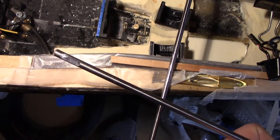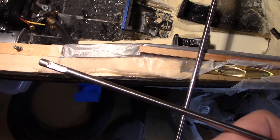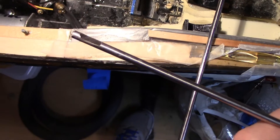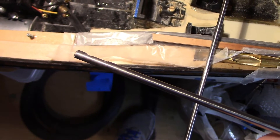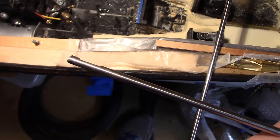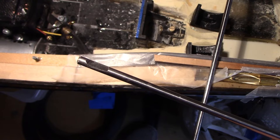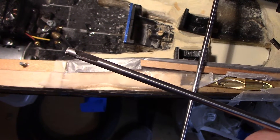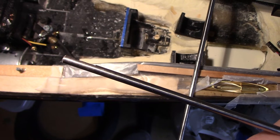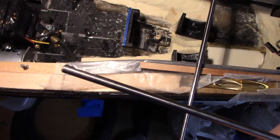Another thing you'll have to do is grind flat spots for whatever the coupling is on the shaft — you can see the spot there. Just do that with a cutoff wheel and a Dremel. One thing you want to make sure is that the profile is relatively uniform, not slanted one way or the other, because if it's slanted, when you go to tighten down the collar or the gear or whatever, it'll slip one way or the other.